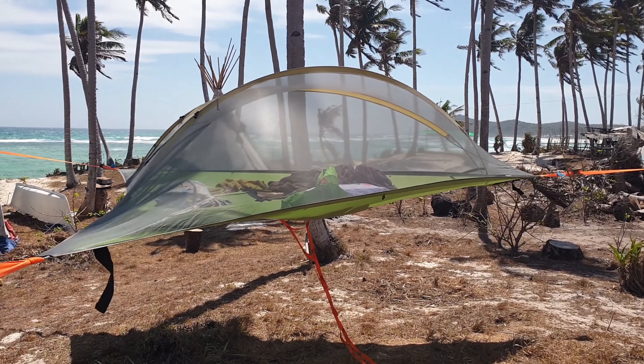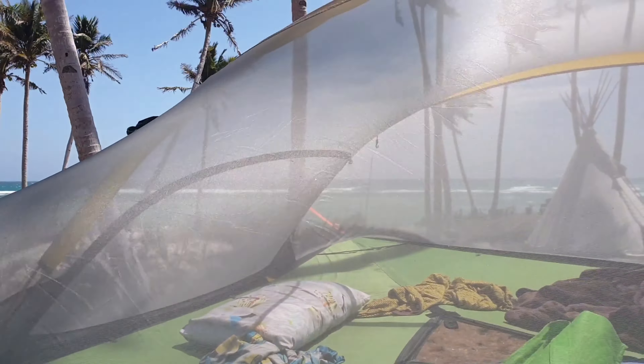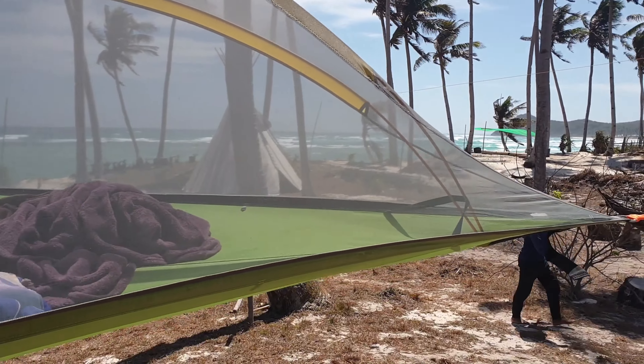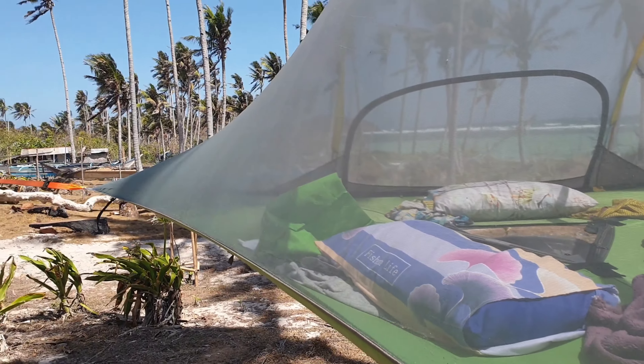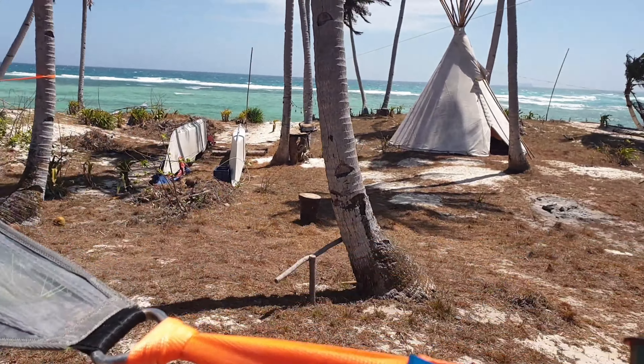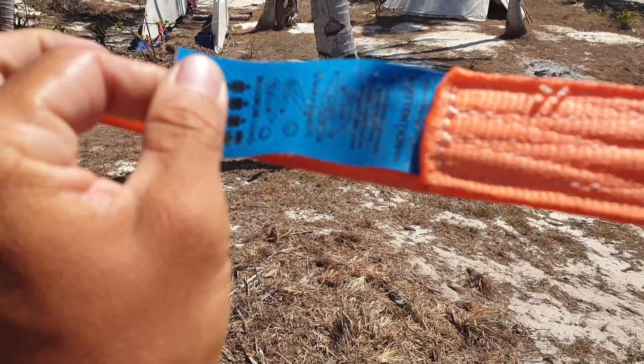Hey guys, this is the Stingray three-person tensile tent. It's a pretty nice outdoor hanging tent that you can bring with you for more permanent trips with more people. So there you have it — tensile.